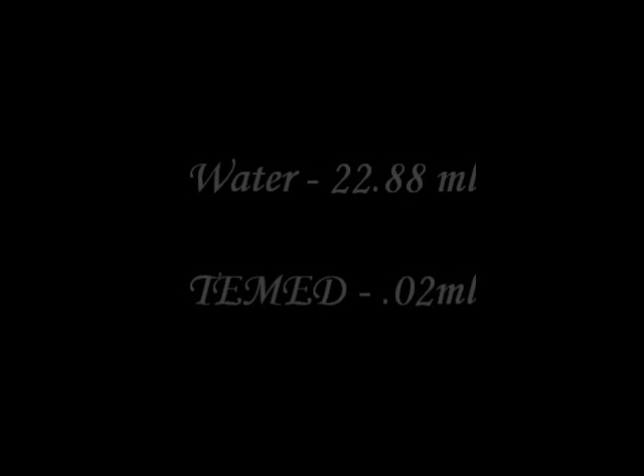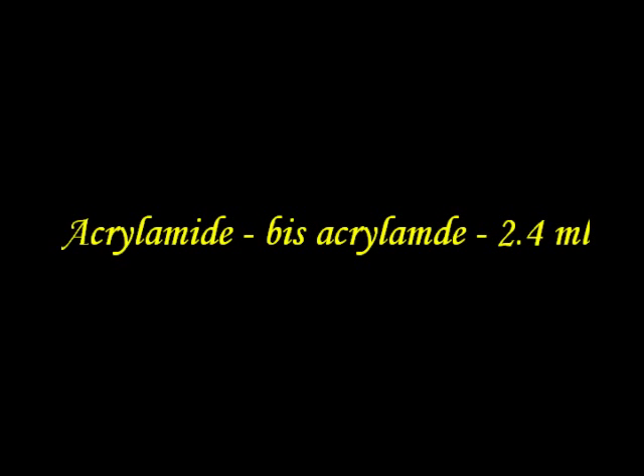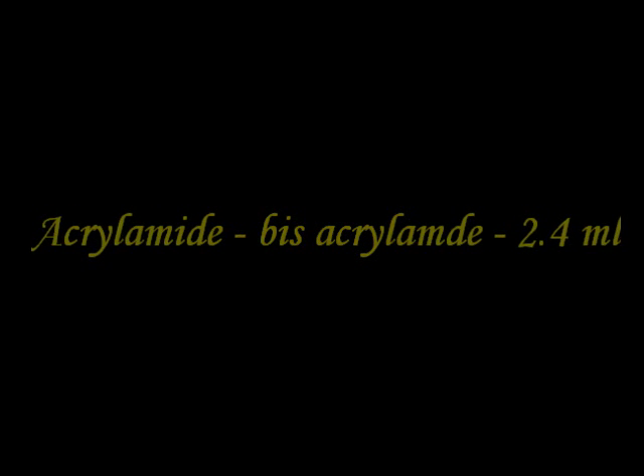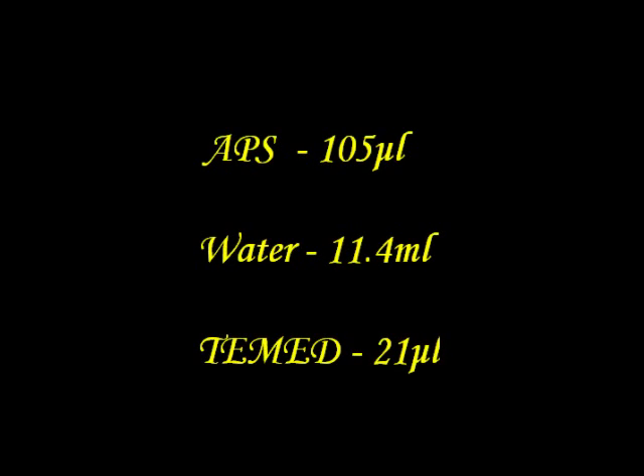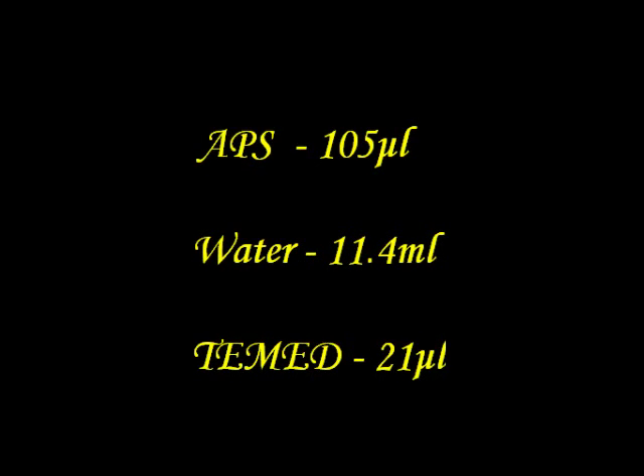For preparing the stacking gel at the concentration of 4%, the chemicals required are: acrylamide-bisacrylamide 2.4 ml, stacking gel buffer 5 ml, APS 1.05 microliters, water 11.4 ml, and TEMED 21 microliters.